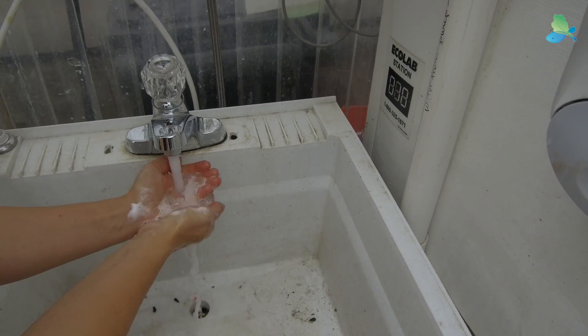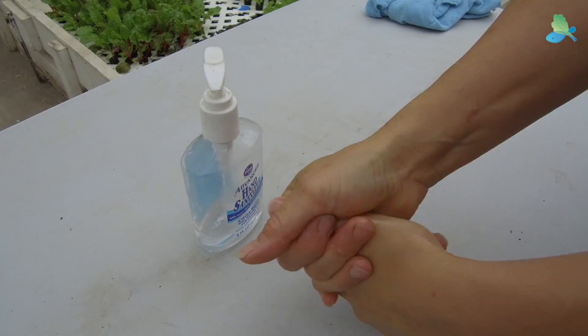Third, we wash our hands before we do any work in the greenhouse. This prevents bringing in any contaminants that might otherwise be on your skin, or use a hand sanitizer if you don't have a sink indoors.